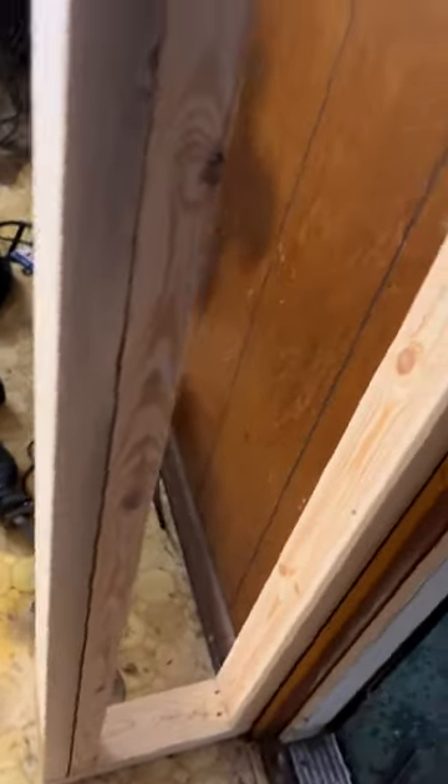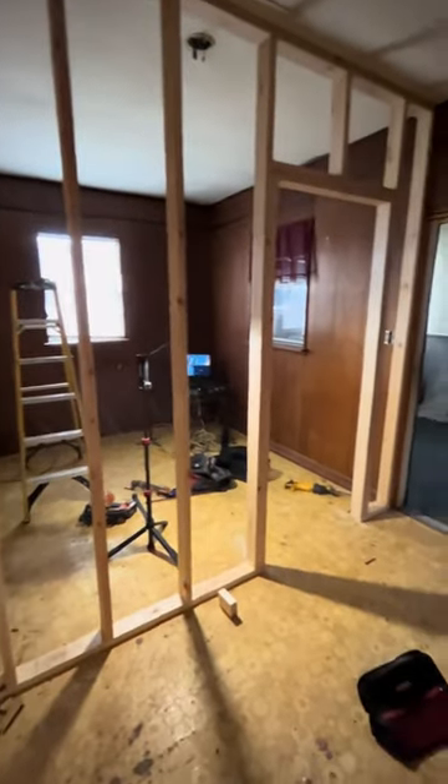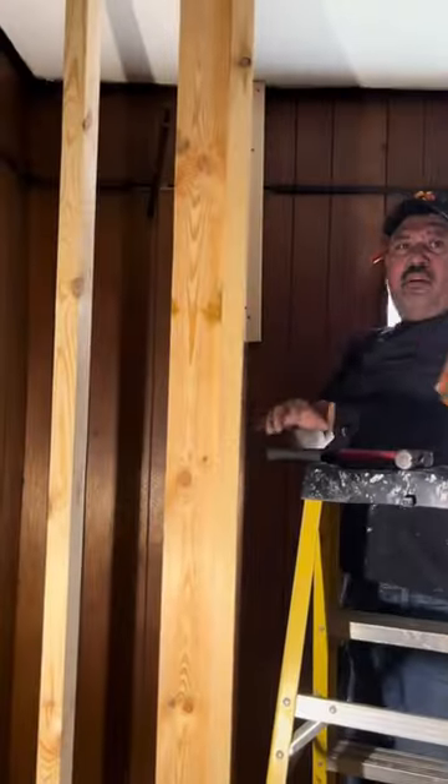Roberto also wasn't going to put any jack studs in, so I was like, you know what a jack stud is? He's like, yes — but then he didn't know. So I'm like, how many walls have you framed, and doorways have you framed without a jack stud? Anyway, it doesn't matter, I guess — who cares? Let's not think about it.